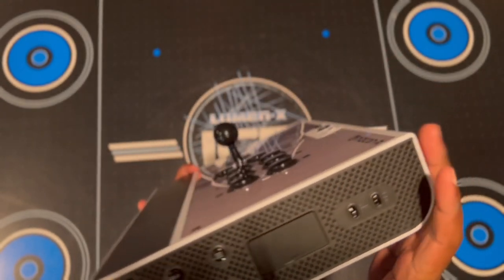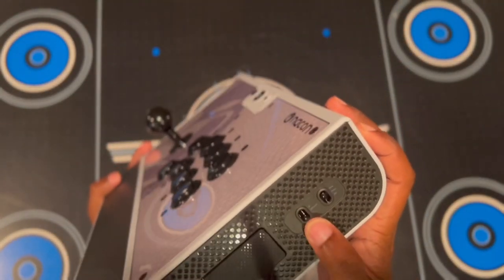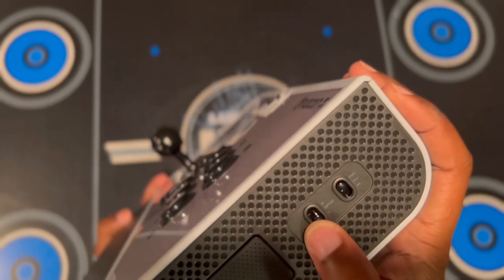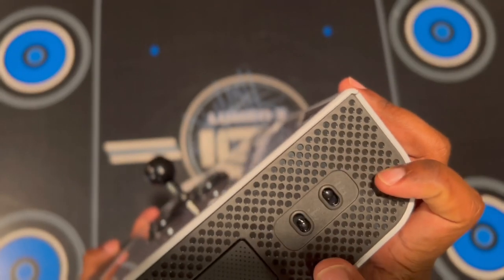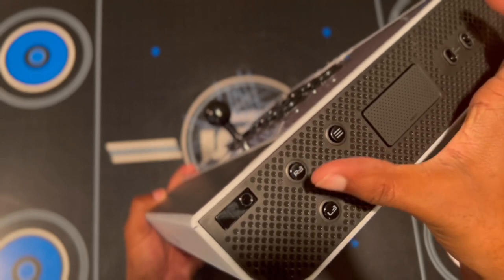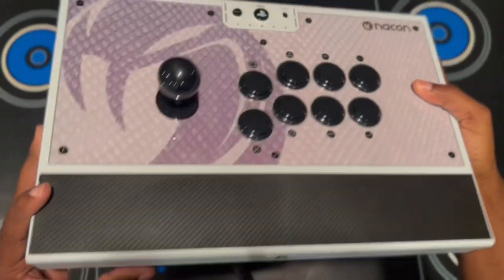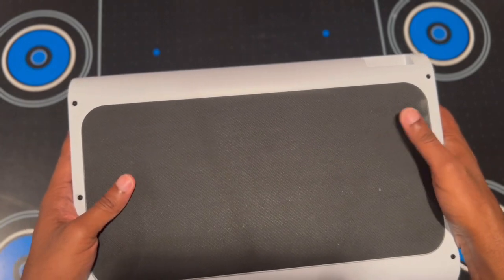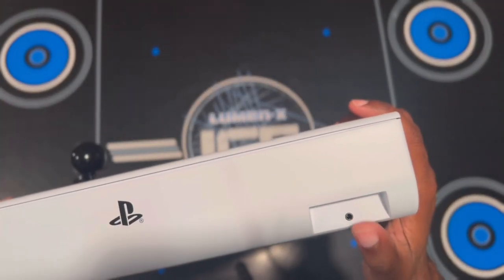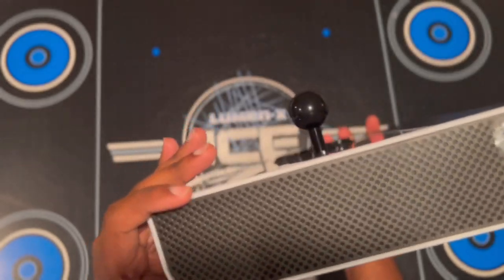This also comes with software where you can change your button layout and create profiles. There is a button on the side for D-pad L and R, and also a selector switch for PS5, PS4, and PC. There's your capture button and share button, and R3 and L3 are on the sides — that's a unique design. On the back is rubber material to help it from sliding on flat surfaces, and you've got your 3.5mm headphone jack.